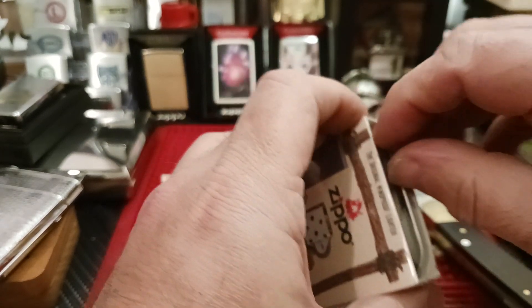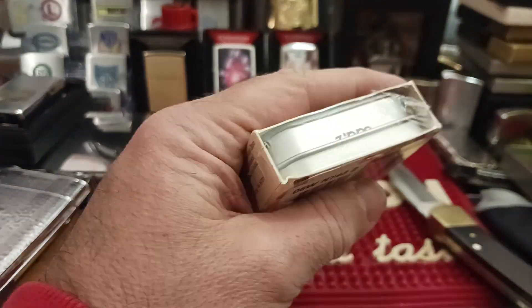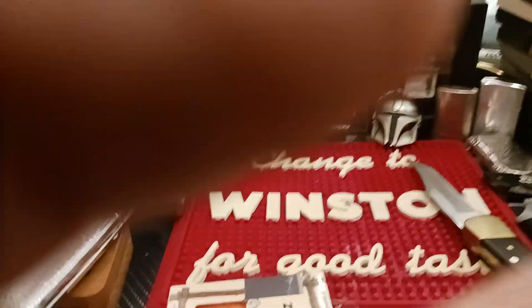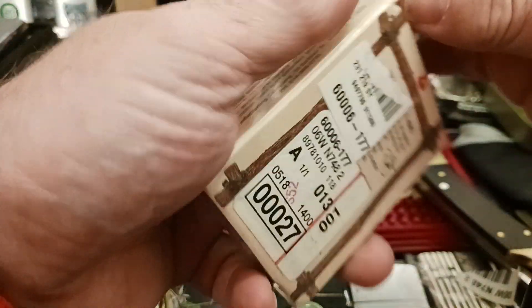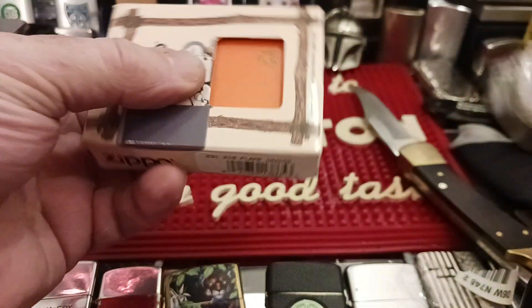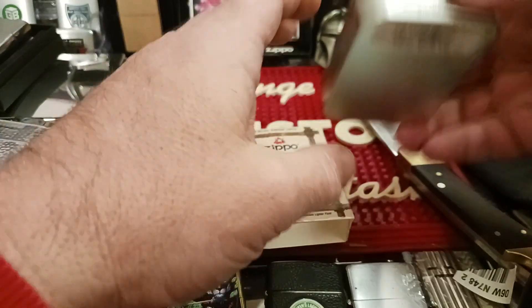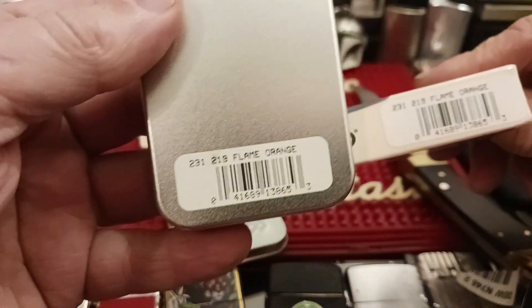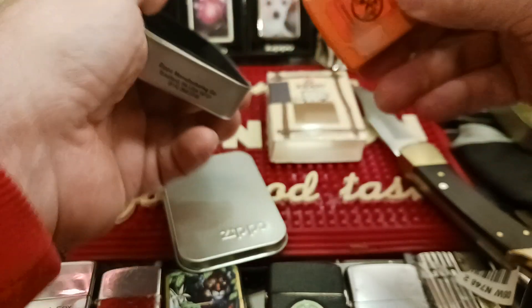I just want to make sure what it is. And obviously I'm going to leave that just the way it is. Let's see how this looks — get the plastic off, get it out of the box. It has a nice tin. Let's see if the sticker on here matches the sticker on the box. Yes it does.